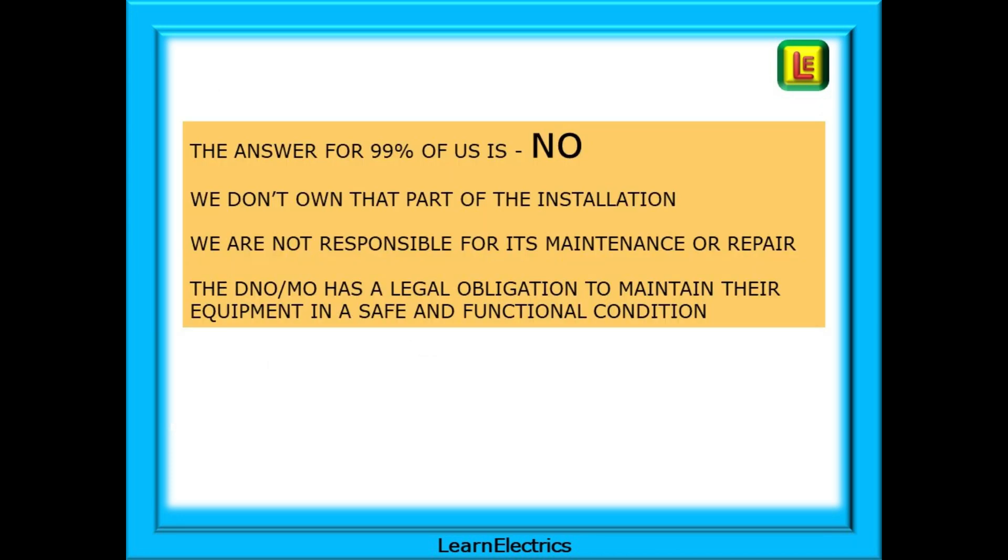The answer for 99% of us is a big fat no. We don't own that part of the installation and we are not responsible for its maintenance or repair. The DNO or MO has a legal obligation to maintain their equipment in a safe and functional condition. That is one reason they put seals on equipment to try and restrict unauthorised access.